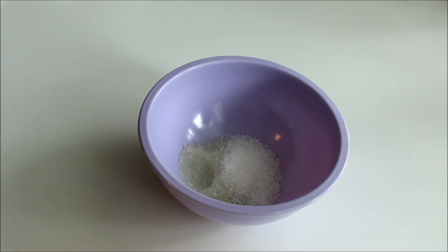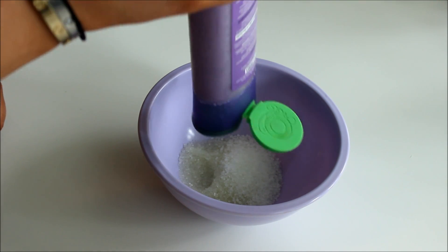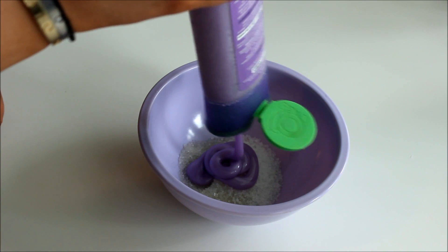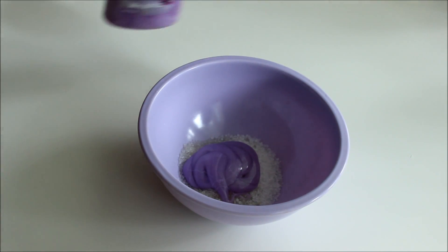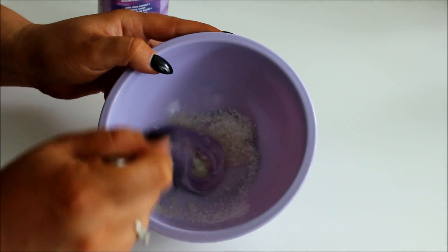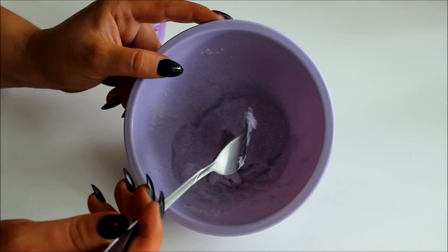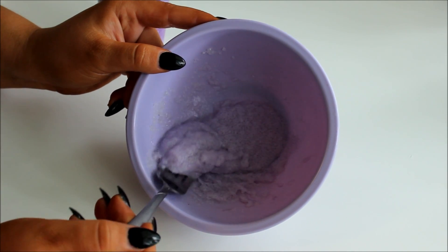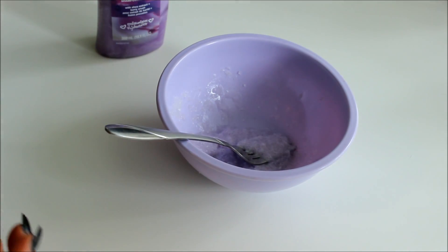Then last, you're going to take your shampoo and add it in. You want to make it more thick at first, because if you make it too thin you'll have to add more salt. Then just stir it all together. This is what your texture should look like after you've mixed it all together.